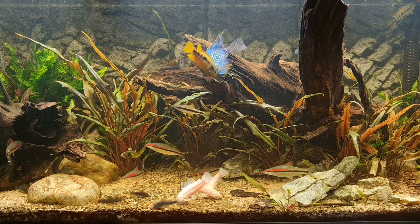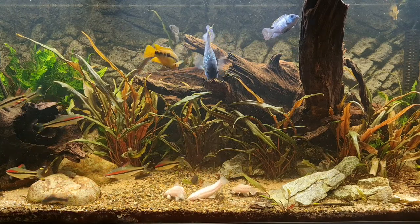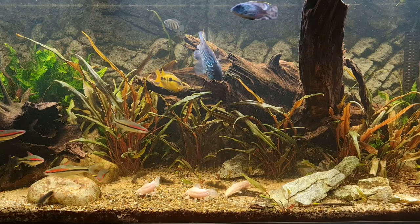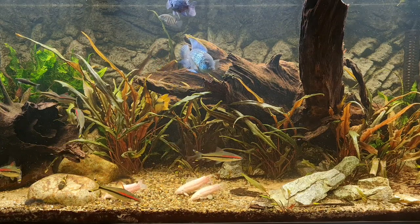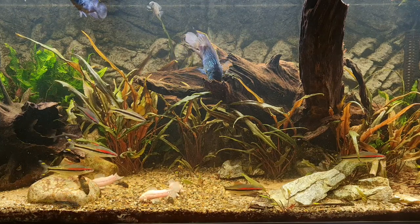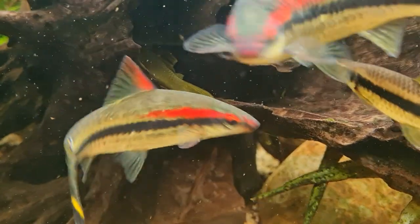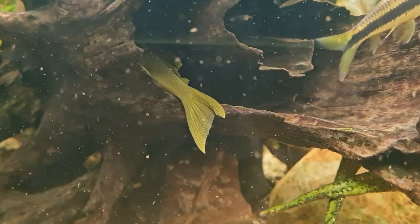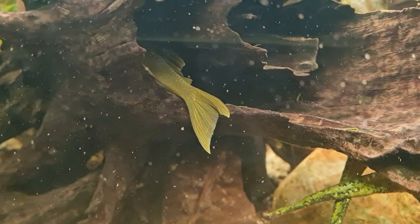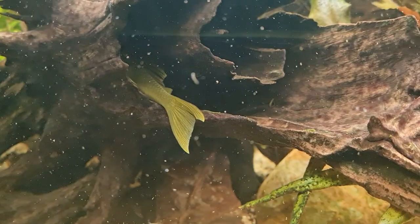I think the stick-on grazers are going to be fantastic and good fun for you pleco keepers. Unfortunately I couldn't show you that — I only have one pleco, a green phantom, which I was really excited about — my most expensive fish ever at 50 quid. And this is the most I've ever seen of him — ah well, you can't win them all.